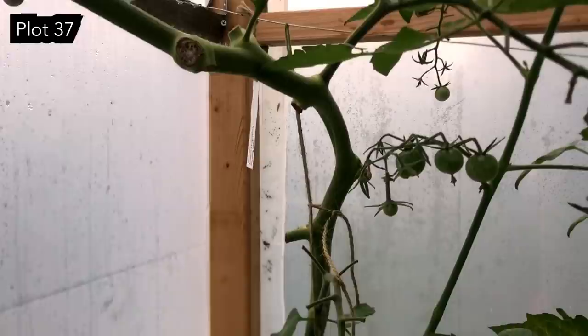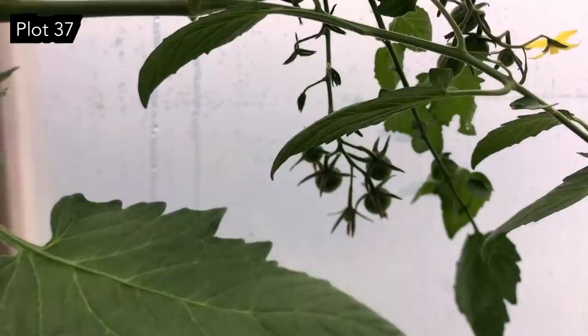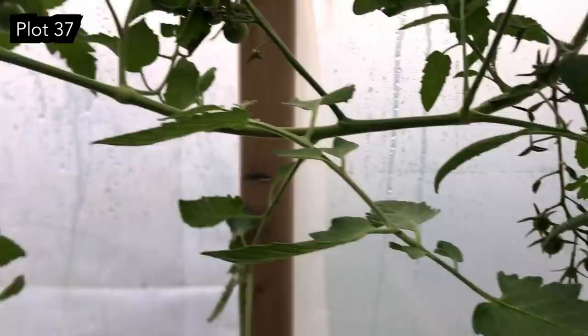Mainly because there's quite a lot of eating to do! This is the sun gold just working its way up — it's still got so much coming on it. I really hope it doesn't just get obliterated. It's still flowering away. If we don't get the blight we've got a real chance.